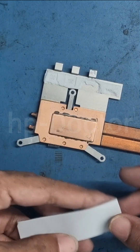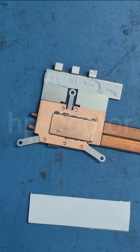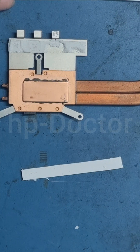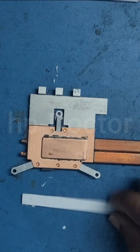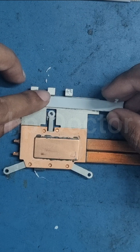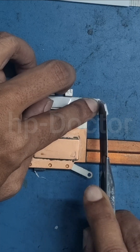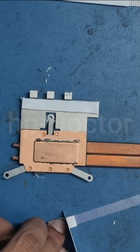After cleaning, cut the new thermal pad to the correct size. Thermal pads usually come with protective plastic on both sides. Remove the plastic only after cutting and just before installation. Double-check all contact areas to ensure proper coverage.